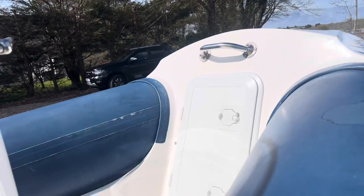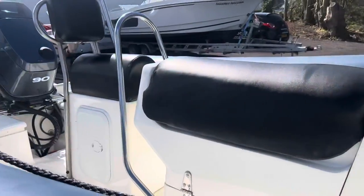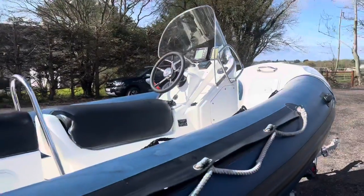The only thing we actually replaced on the boat was the hatches, because they just yellowed over years — the front hatch and the rear hatch. As you can see, the boat is in fabulous condition.